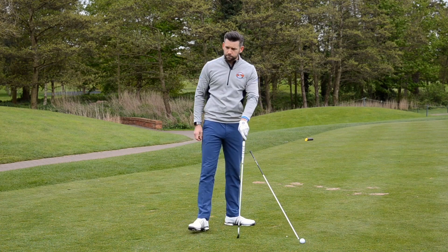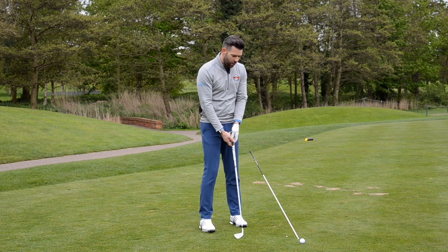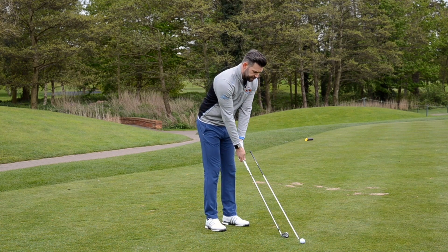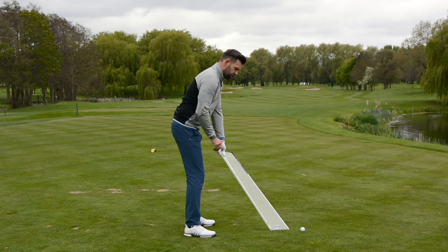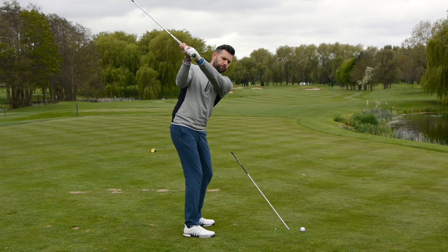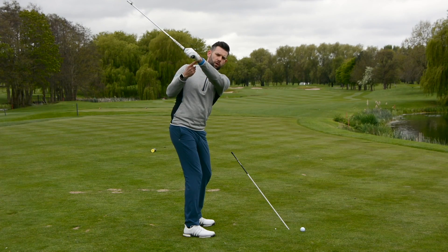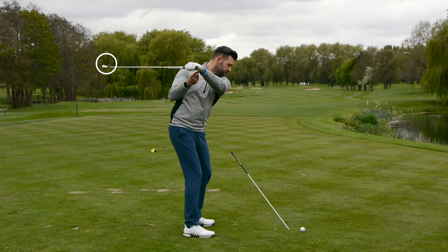So that was a lot of talking — I apologize for that — but here's the drill. I've got an alignment stick set in the ground, placed just about the width of my club head outside my ball position. I'm going to set my setup to the tee peg and the alignment stick is set at a very similar angle to the golf club. What I want you to do is make some three-quarter backswings and stop, take off your trail hand, and just let the club head fall behind you — notice I'm not moving my left arm, I'm just allowing the club to fall behind me. From here I'm going to start to rotate through.